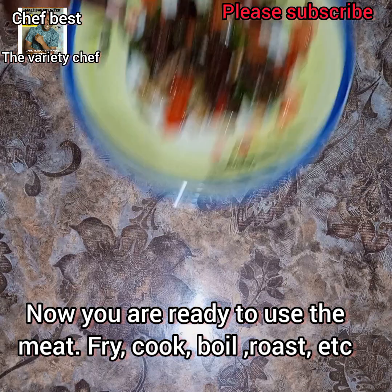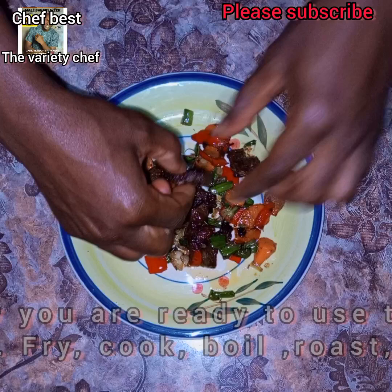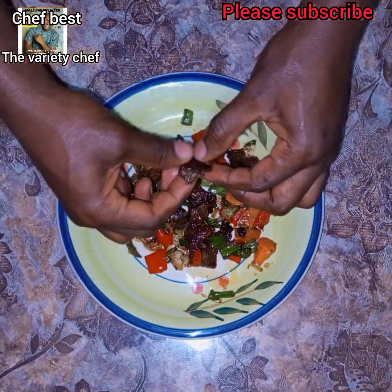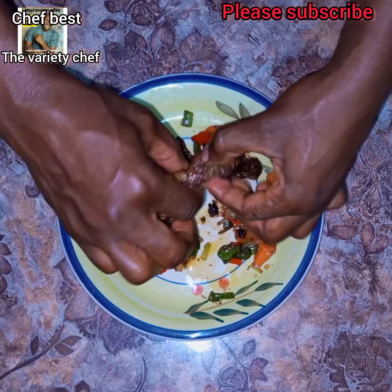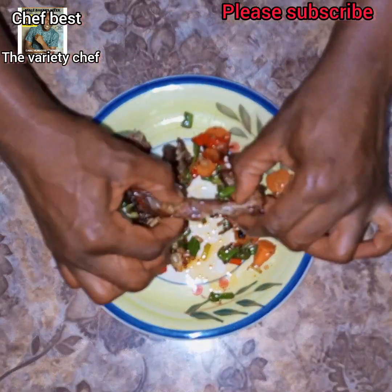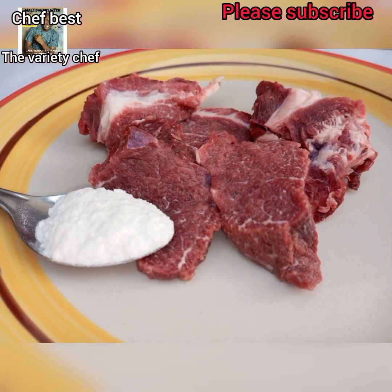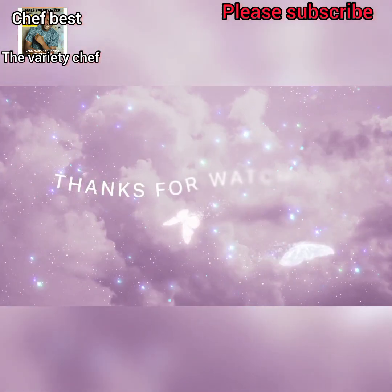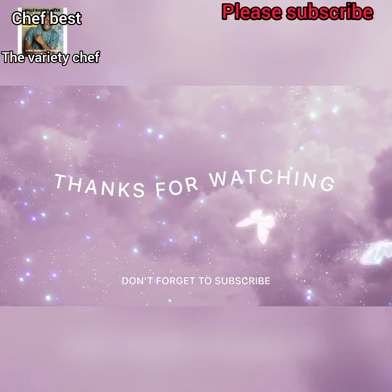I went ahead and made a beef stir fry with this beef, and believe me the softness was everything! You need to try this trick when making your meats — you are going to love the outcome. Thank you for watching, please like, subscribe, and share.